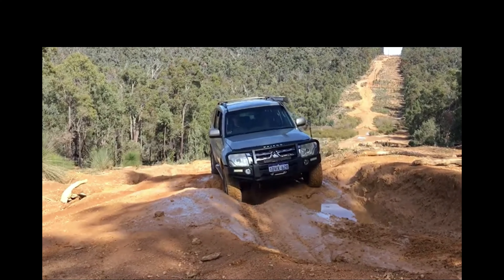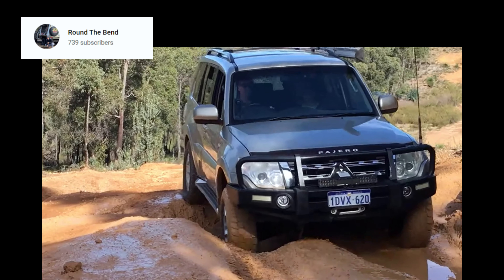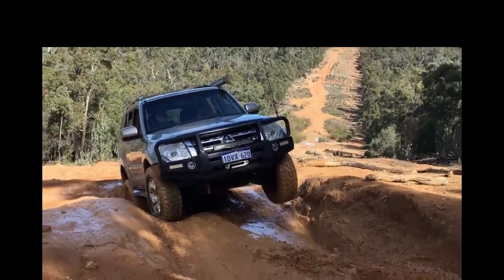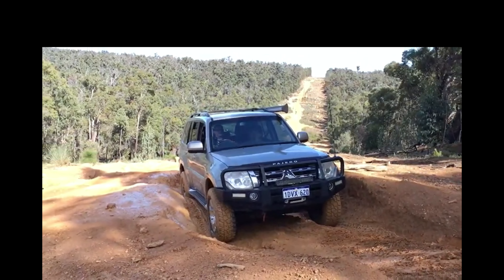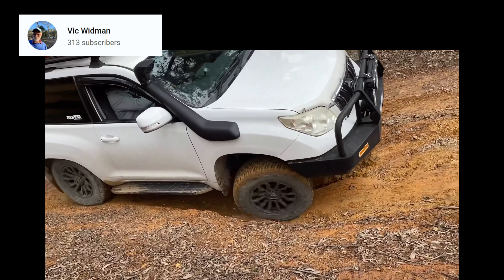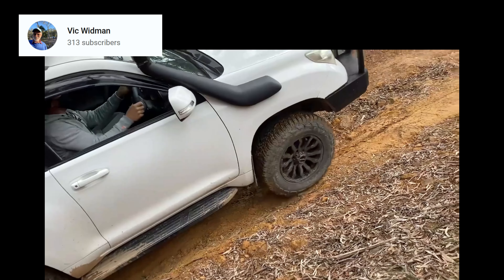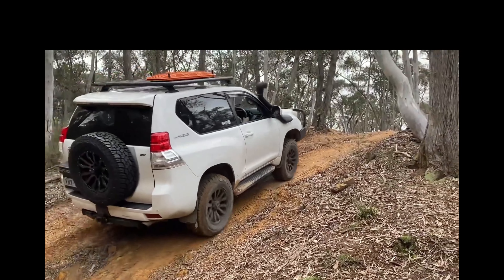A lot of people assume and expect traction controls to work on off-road motorcycles in the exact same way they work on 4x4 vehicles — where, through some kind of magic, they let the vehicle crawl up impossible hills in total safety and control. Well... no. 4x4 vehicles have 4 powered wheels mounted on 4 independent suspensions, so it makes sense to let a computer determine how much power each wheel can use as the vehicle slowly negotiates its way up.